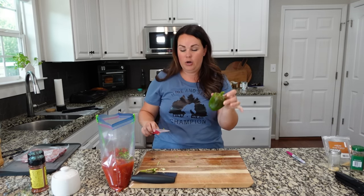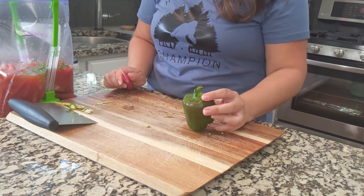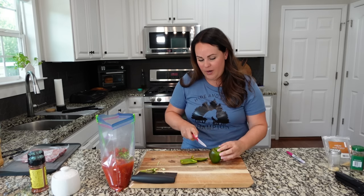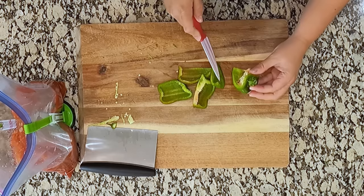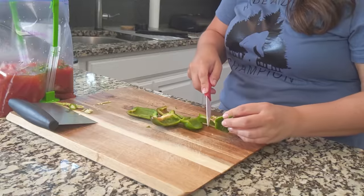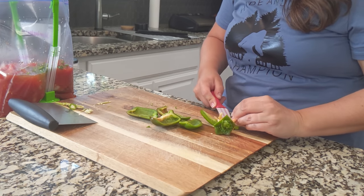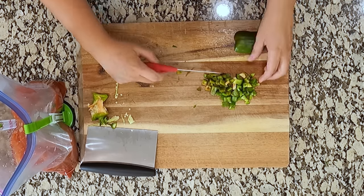Now we're going to take a red bell pepper. Technically this is a red bell pepper, but it's taking forever to turn red in the garden so I just grabbed it. One thing we really love about this is just that it's served over rice, which makes it feel really hearty. It's already kind of a hearty dish just with the ingredients it has, but serving it over rice just makes it even better.